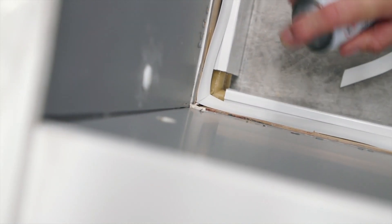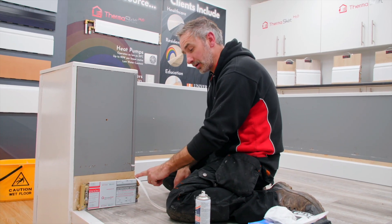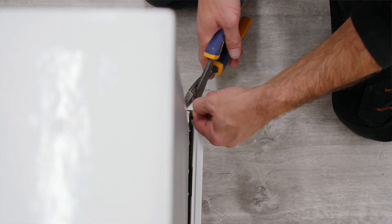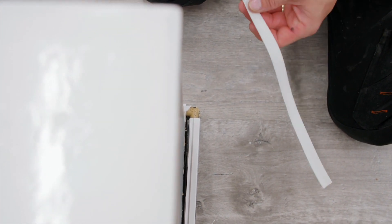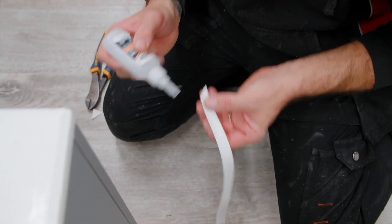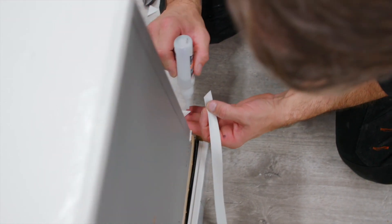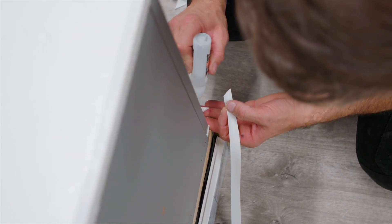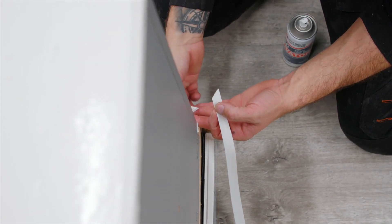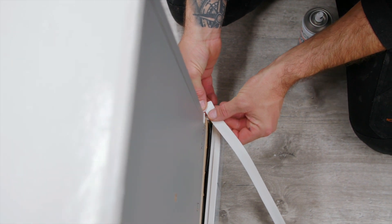Just give that a little time to set. So this is an external corner, slightly different to the internal — it's just the opposite way around. We're going to put the tin snips in here and snip it at the opposite angle to the internal, then glue it together with a little bit of glue on one side.